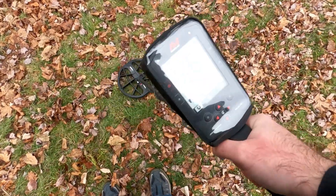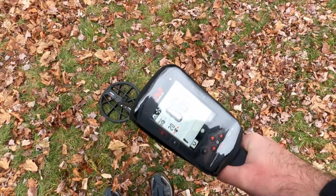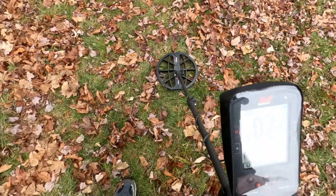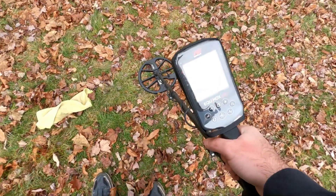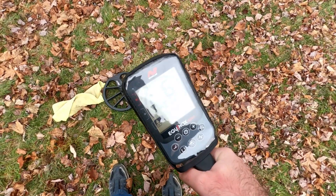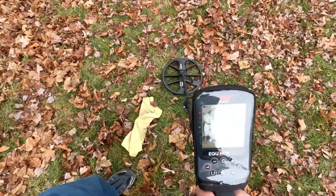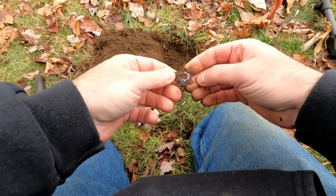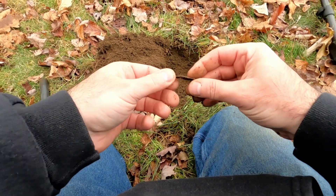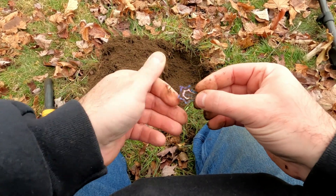Right here we have a six, which definitely falls into that foil range. When I turn on it, it turns to iron. Same with the 900 — we have a five to six, turn on it, turns to iron. Look at that — that six was a hair barrette. Yep, that's what it is, one of the kids' old hair barrettes.